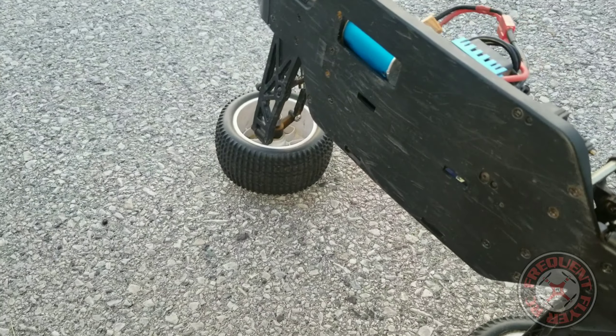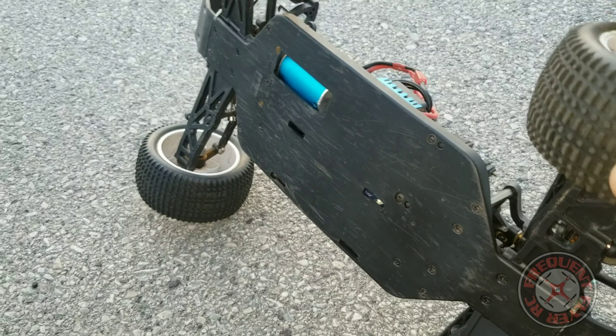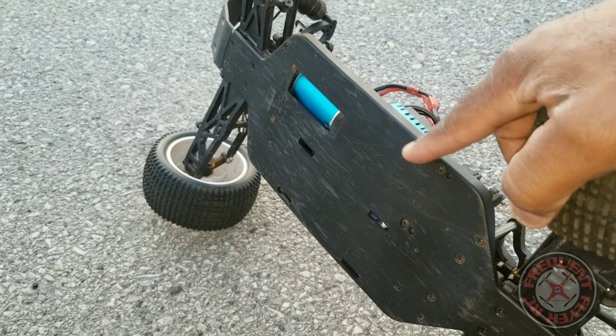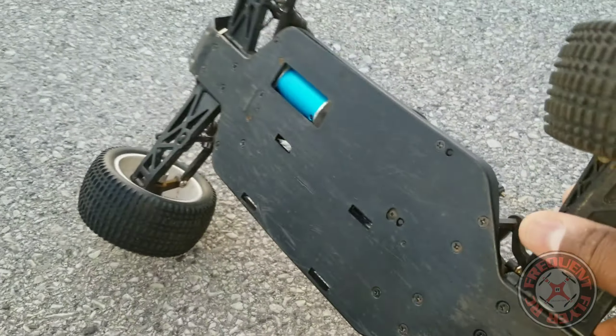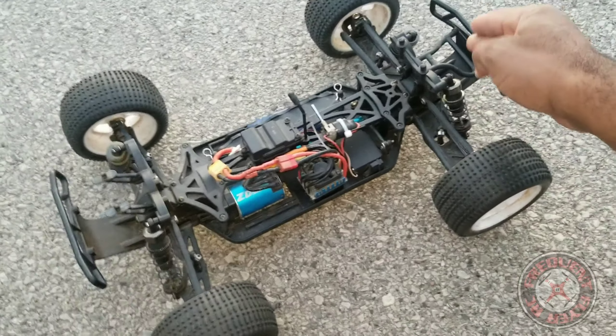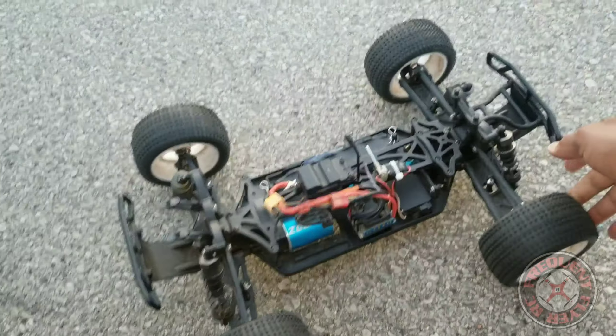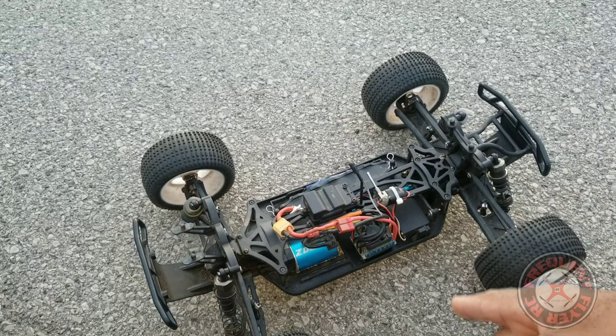This truck might come in a newer version — at least one of the ZD Racing 1/10th scale vehicles comes with an upgraded metal chassis on the bottom. But I have the older one and it's plastic. A lot of people have had problems with it, but it's been running like a champ for me — definitely was my favorite ground vehicle before I got the Pirates 2 1/8th scale.